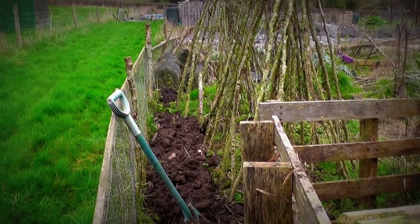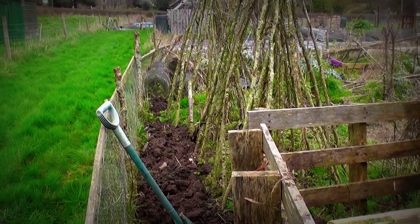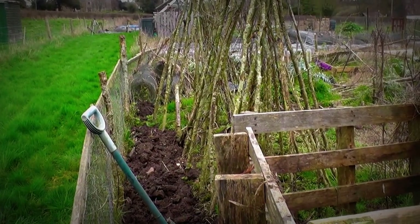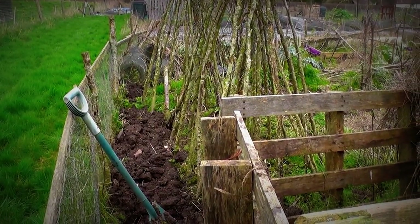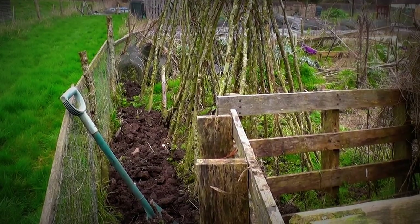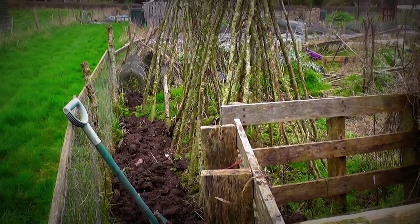I've had these bean sticks up for about three years and the runner beans have never done very well up here. So this year I've planted some climbing South American root vegetables up here called mashua, so they'll hopefully climb up the sticks. I'll put some that side and I'll put some the other side as well.